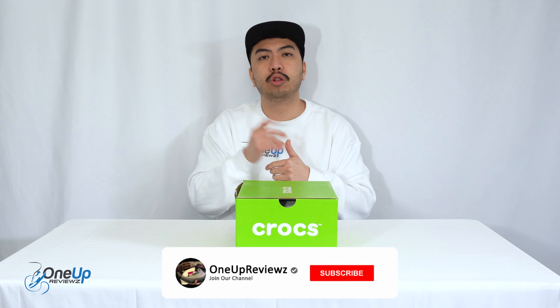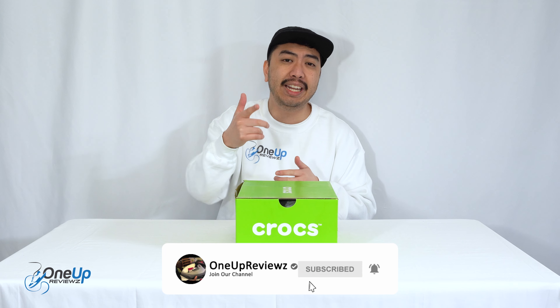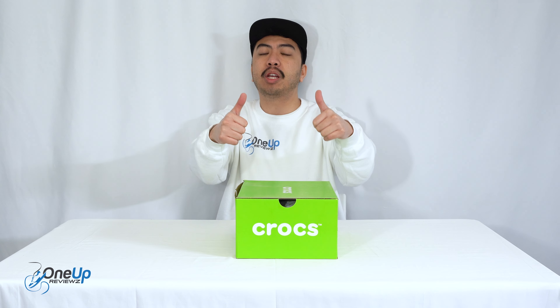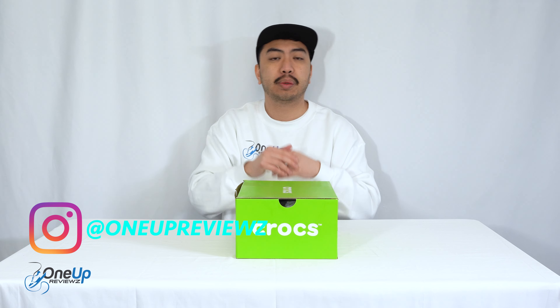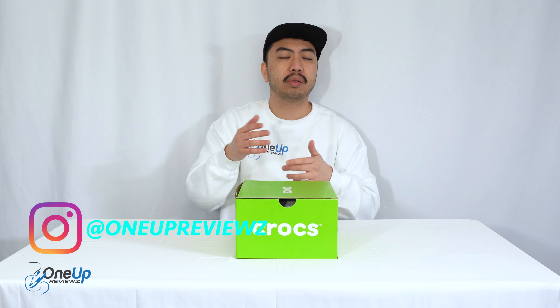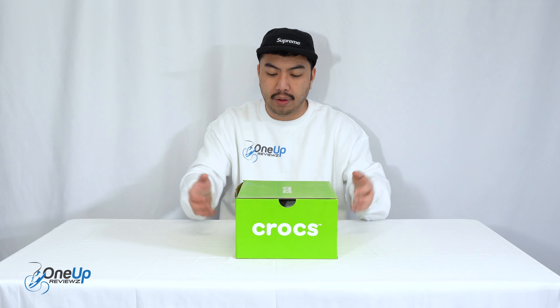Before we get to this review guys, if you're new to our channel remember to hit that subscribe button, hit that notification bell so you never miss any of those reviews, slap that thumbs up — it helps us greatly. Drop some love in the comment section below, we try our best to reply to every single comment. We want to take this opportunity to thank the subscribers, new and old — without you guys we can't do this. Thank you, let's go.